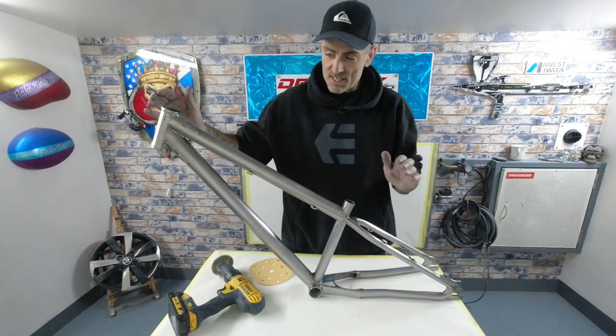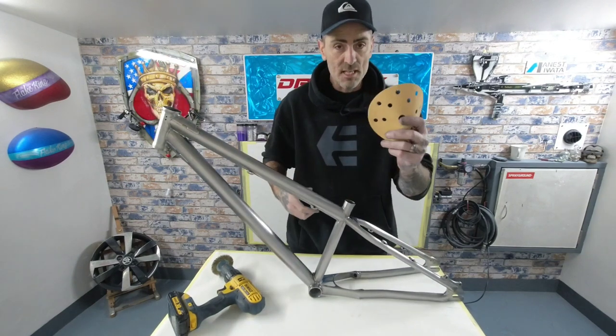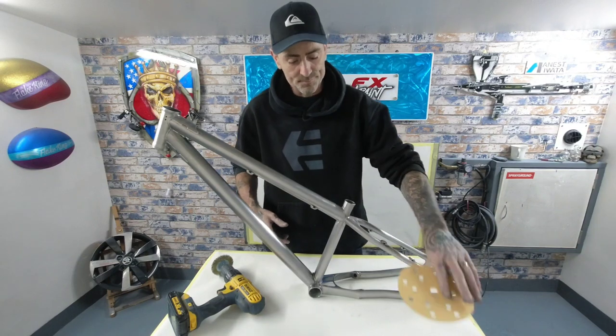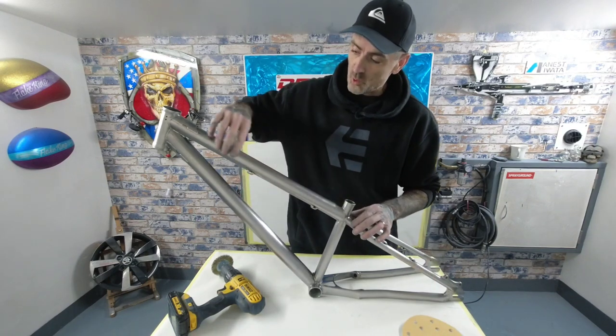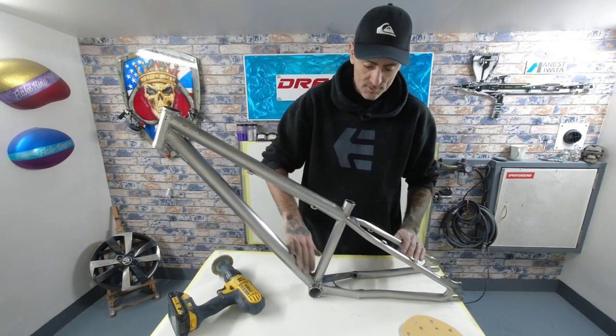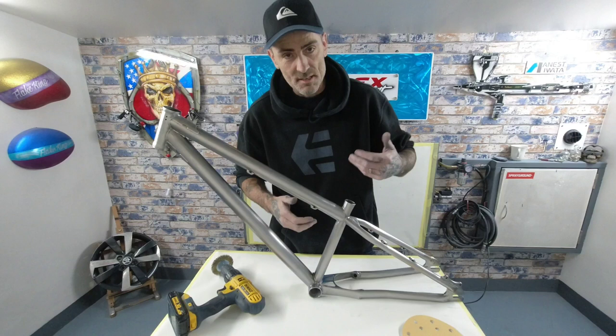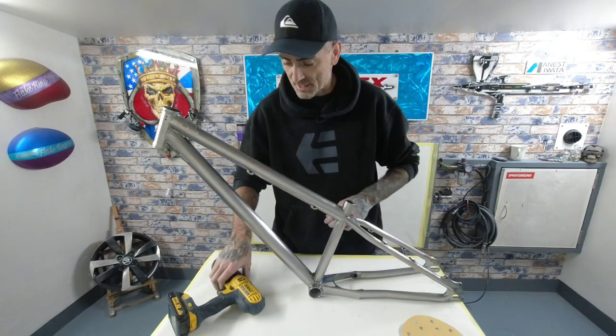That's the first process on the prep complete. I went in with an 80-grit disc on a DA and took all the main pieces out on the flats on the frame, sanded that right down to raw steel, and then went in by hand on all some of the intricate bits.